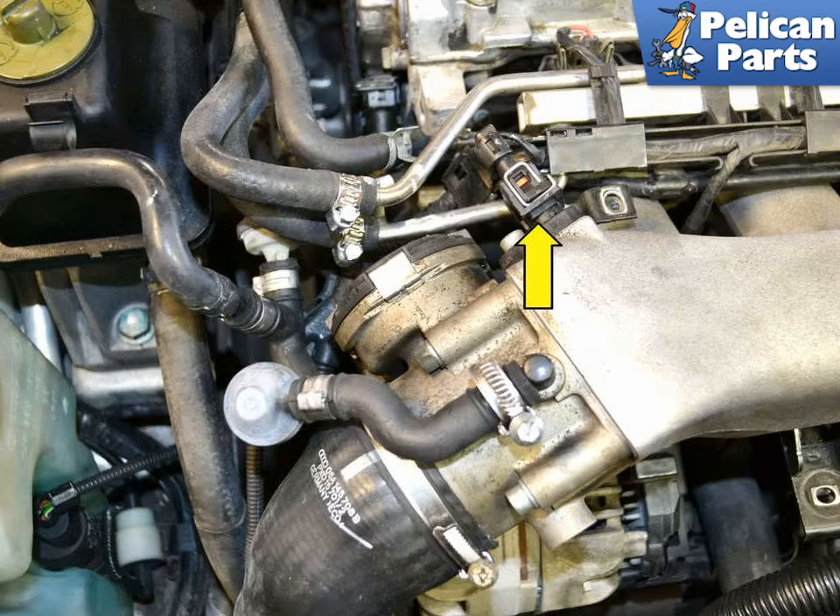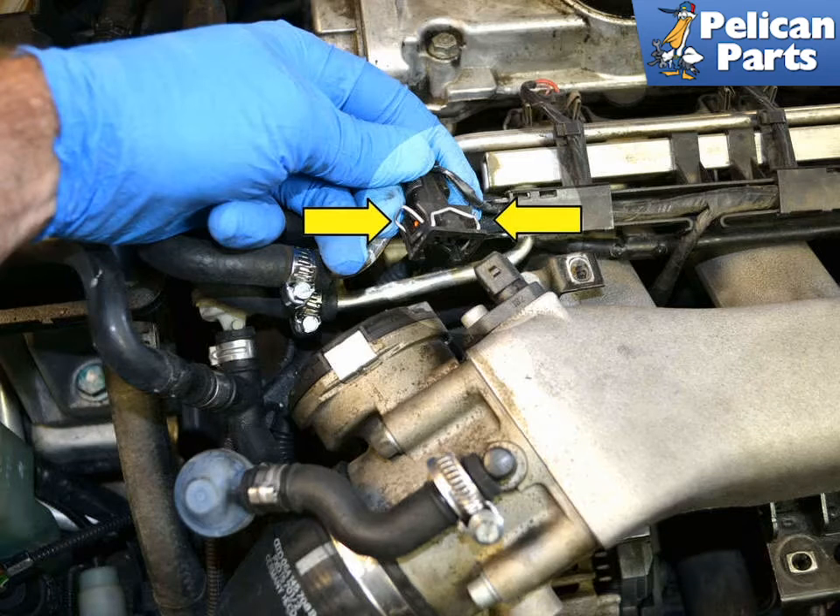Begin by locating the intake air temperature sensor, indicated by the yellow arrow, just behind the throttle body. Disconnect the wiring harness by squeezing in on the clips, yellow arrow, and pulling the harness off.